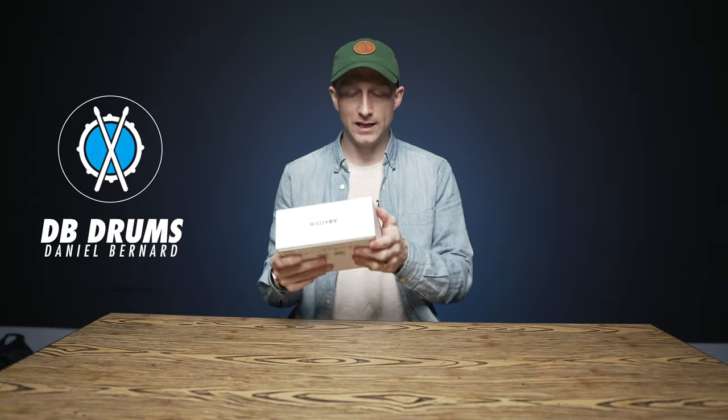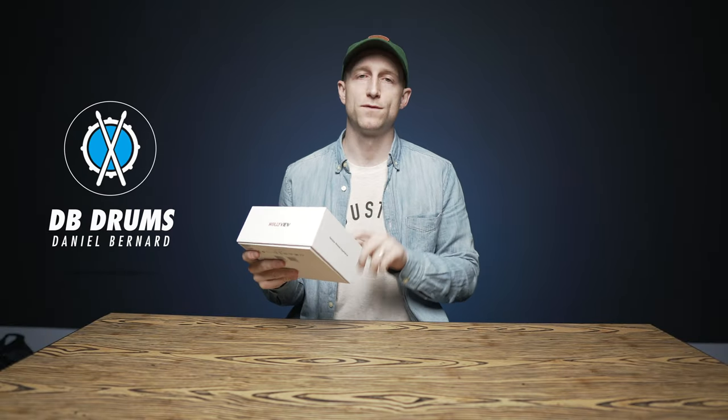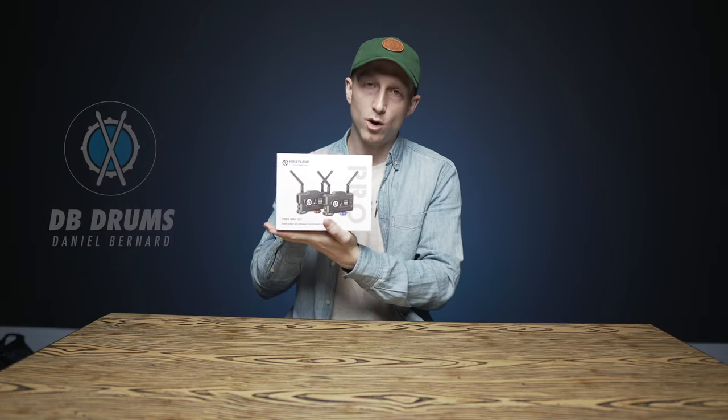Hey, what's up guys? In this video, we're going to be talking about the Hollyland Mars 400S Pro, which is a HDMI and SDI wireless transmission system.